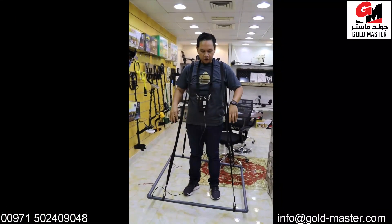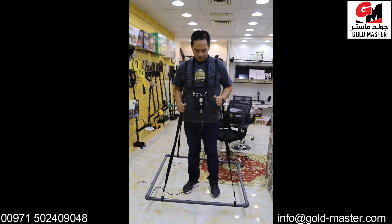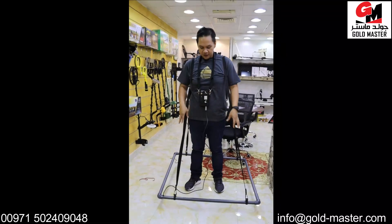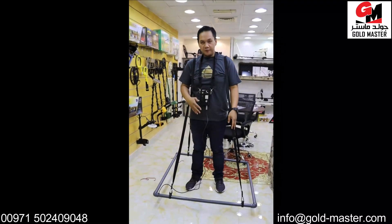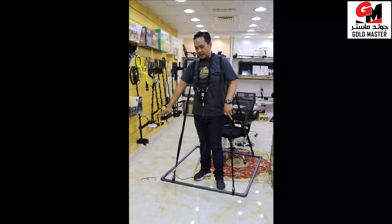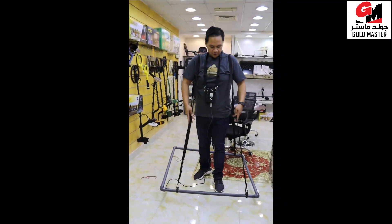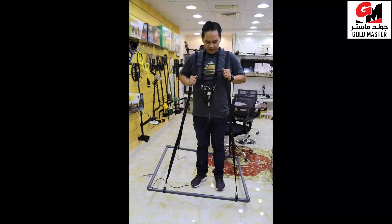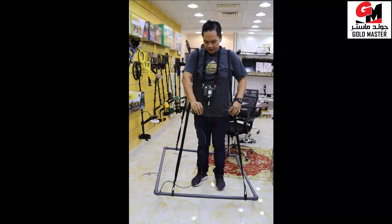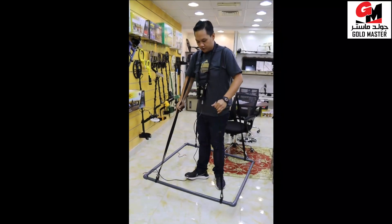I will use this coil for a bigger object under the ground. I'm using it like this, but right now I cannot open the device because if I open it, the device will give me a continuous sound because there's a lot of metal here. But you will use it like this. This is the main unit and this is the wire. Use it like this.